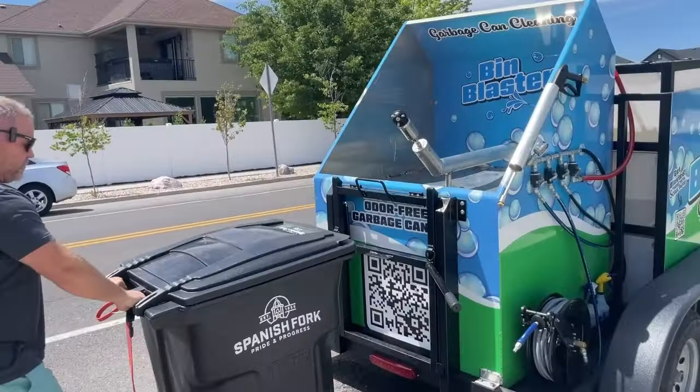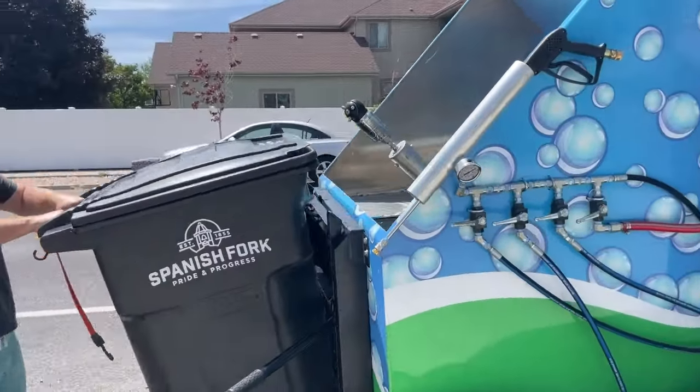Let's show you how easy it is to clean a bin here. Simple, simple. Boom. That's it.